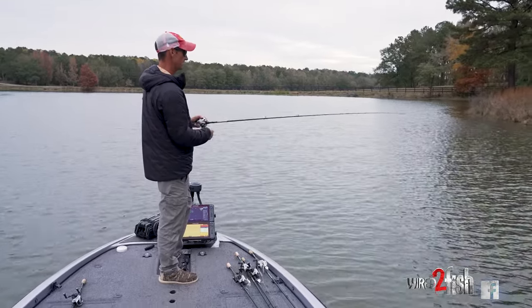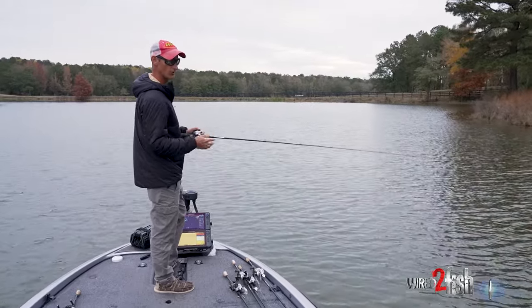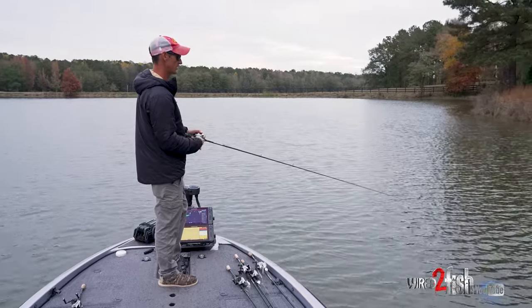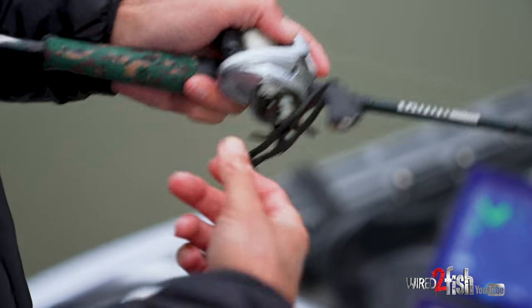For the reel, I still use a 7-to-1 usually when I'm finesse cranking in the fall, but you don't really need it to go that slow. I use the Art Gravity Reel — these handle light baits really well — the G7. They are definitely the farthest casting reel I've ever used, without a doubt.